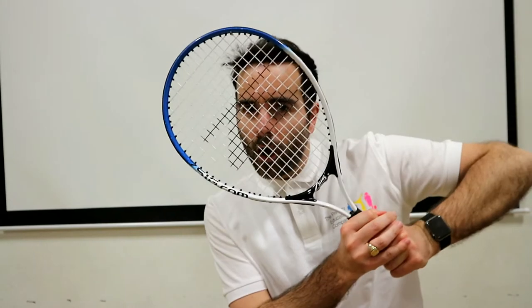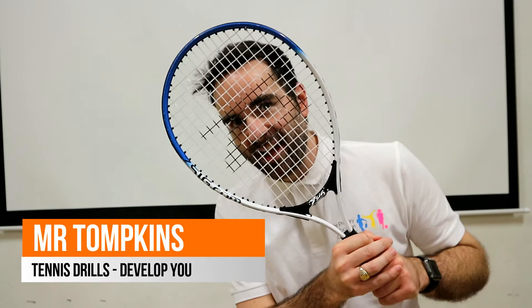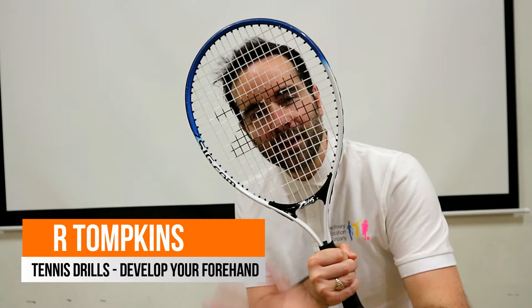I'm Mr. Tompkins. Today I'm going to teach you some fantastic tennis drills that you can do by yourself or with your friends or your family. Get ready because these are superb.